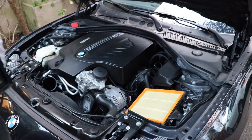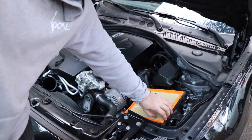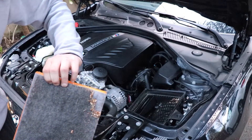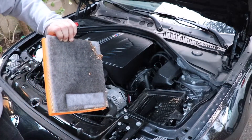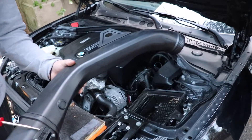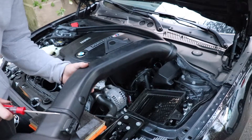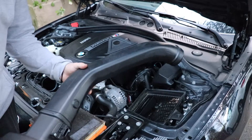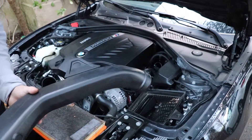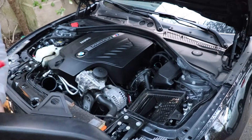Now what we're going to do is take the stock air filter out. If there's anything in there you're going to want to clean it out, so I'm going to take a vacuum and start cleaning that out. Then we'll take the mass airflow sensor off the stock intake and transfer it to the new intake — the Burger Motorsports intake. But first we're going to vacuum all this stuff out.